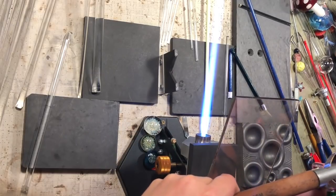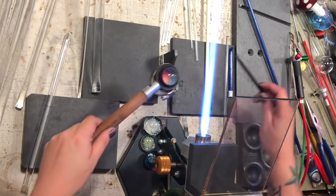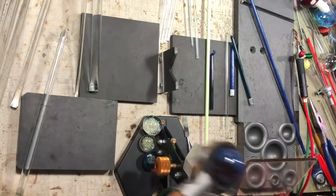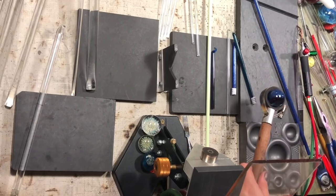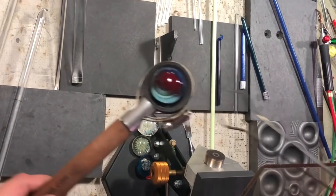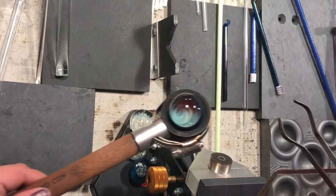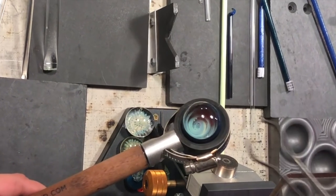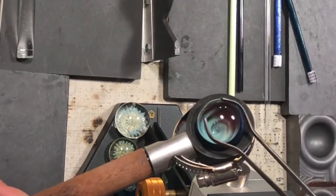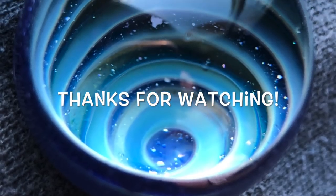I want to make sure everything is completely rounded out. Sometimes when you hit it from the top it will flatten a little bit, so I went ahead and took my hand torch in from the bottom — this is a ring mold I'm using. I hit it from the bottom so it kind of droops down and stays a nice even rounded shape on the back. This is the end look — a nice pretty vortex. You can see all the different colors, the blues and the fuming coming through really nicely. That's going to be it, thanks so much for watching, we'll see you next time!